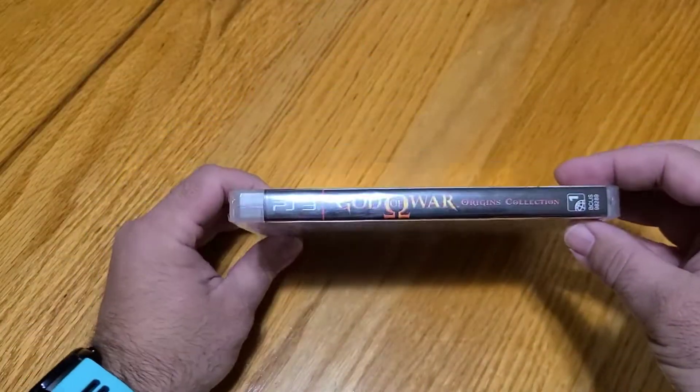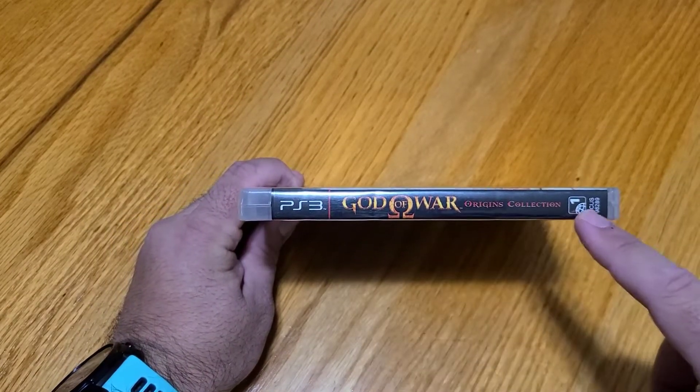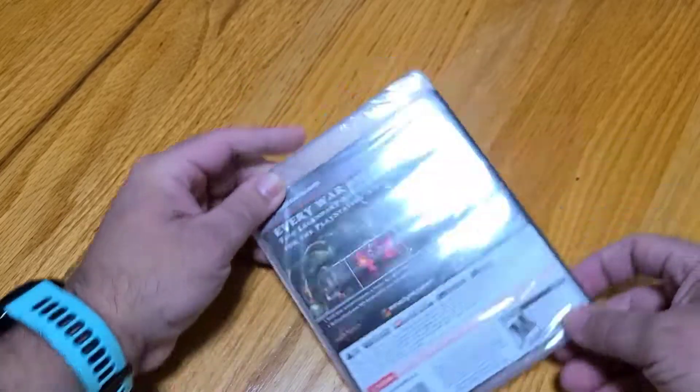On the side, obviously, here we've got the side that it opens, but along the spine we've got PS3, God of War Origins Collection, and Area 1, because it is one of the U.S. ones.